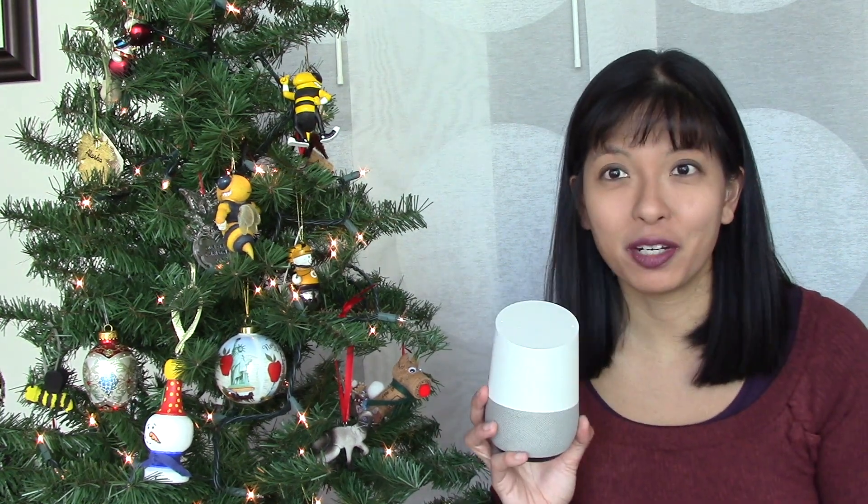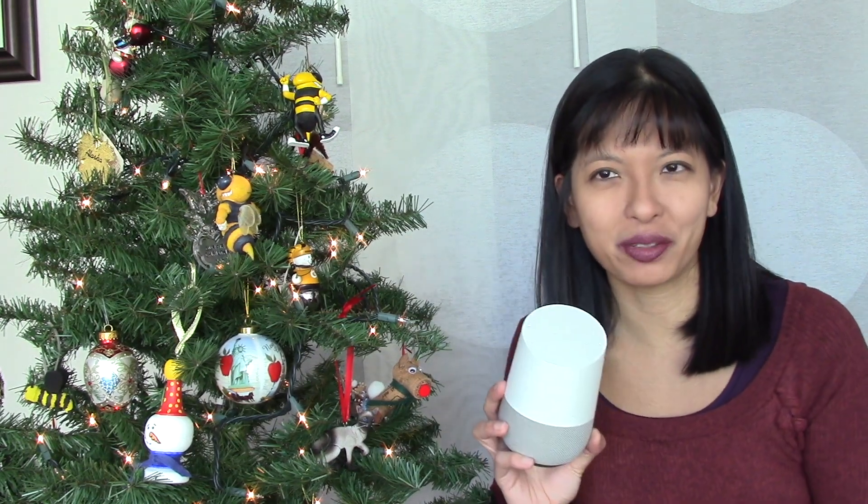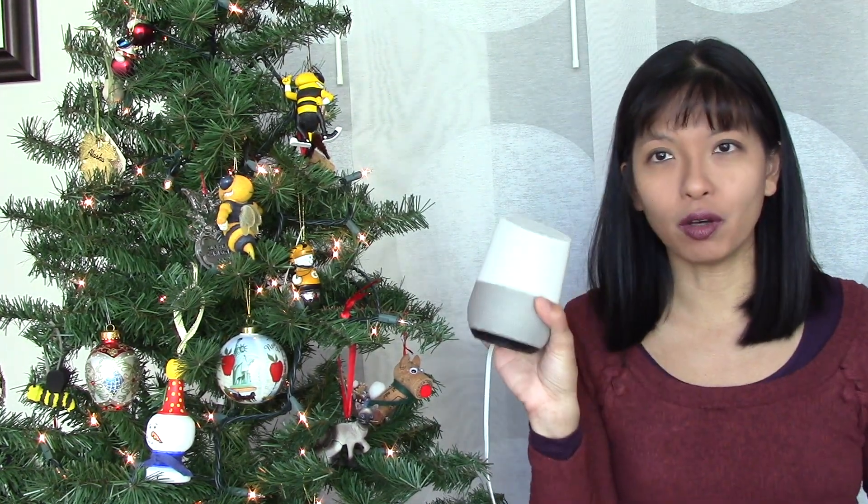In this video we're going to focus on the Google Home and setting up our Christmas tree lights with Google Home and the TP-Link smart switches. Last week I posted the same video but with the Amazon Echo Alexa, and this week we're going to focus on Google Home.